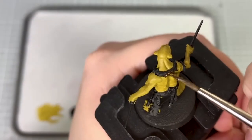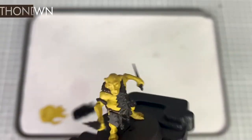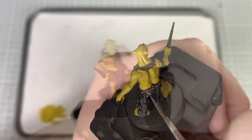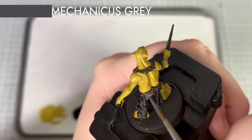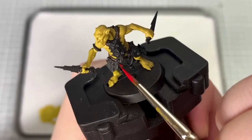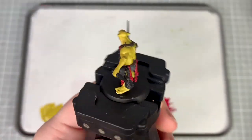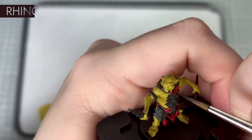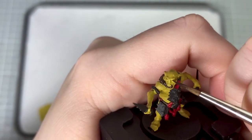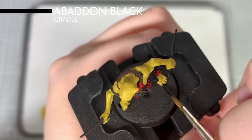For the straps on the model I'm going to base coat these using Thondia Brown. Using Mechanicus Standard Grey I base coat his pants. For the red tassels hanging on him I base coat these using Mephiston Red. I pick out his teeth and eyes using Rhinox Hide.